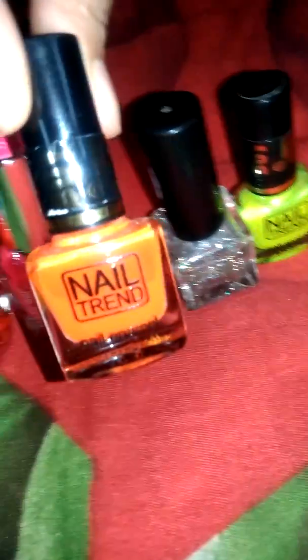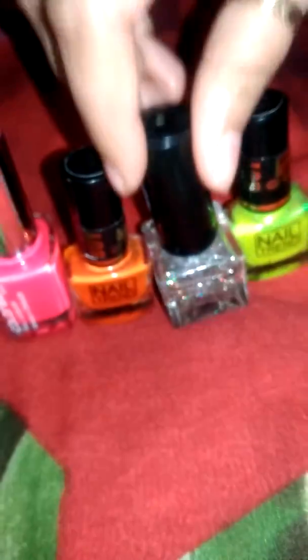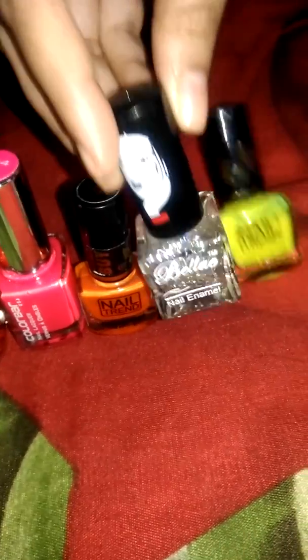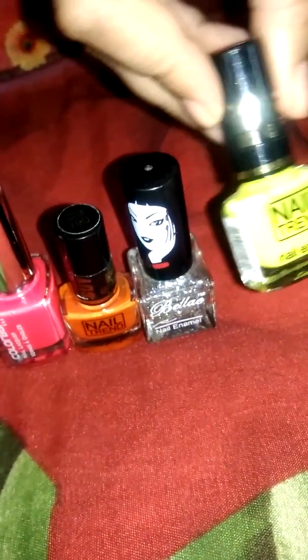The nail trend is orange neon color. Glitter color is also used. It has a neon color.